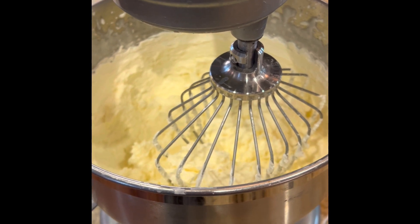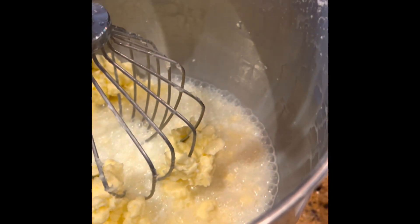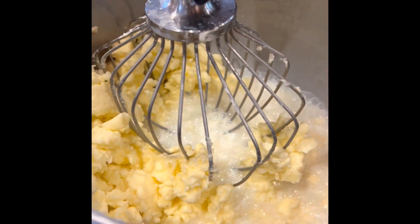And it goes quickly. I would say a matter of two, three minutes, we'll have butter. As we can see, the buttermilk separated and we have butter.